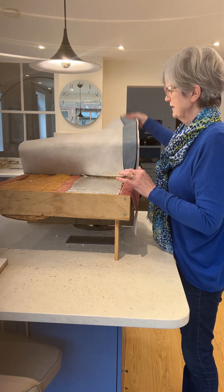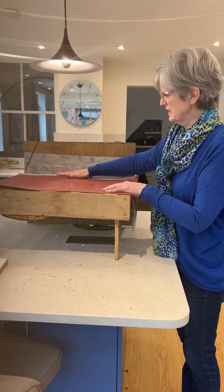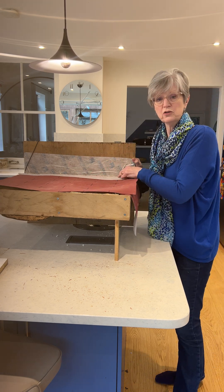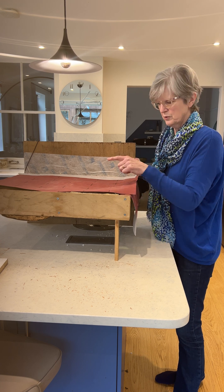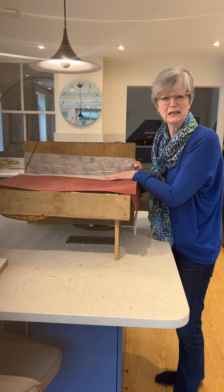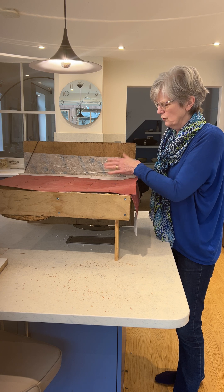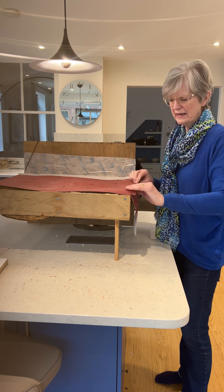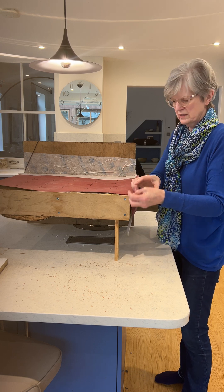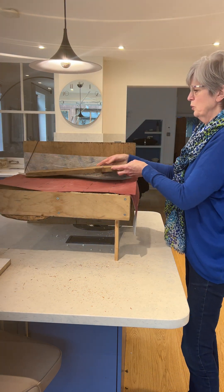Once you've got that in, you put another airtightness membrane across the top and seal it. This is Contiga tape — I'll put all of the products in the comments below. It's really sticky and quite difficult to work with, but it makes a really good airtight seal between the floor and the wall. If you've got joining points on your airtightness membrane, put more Contiga tape on so everything is sealed tight. Then you put on your floorboards.